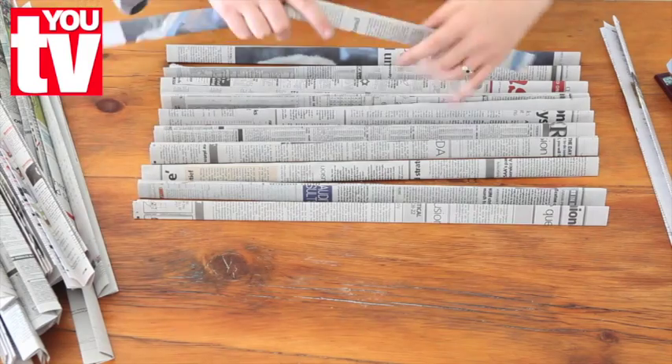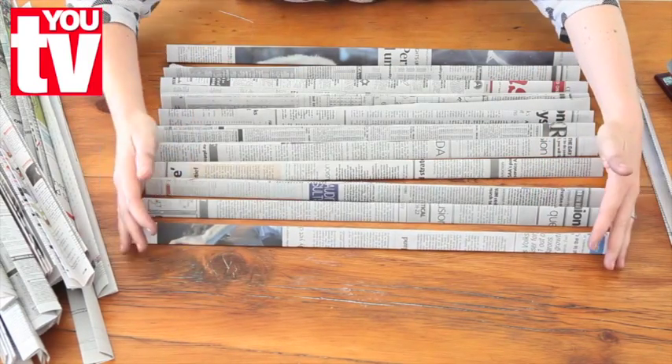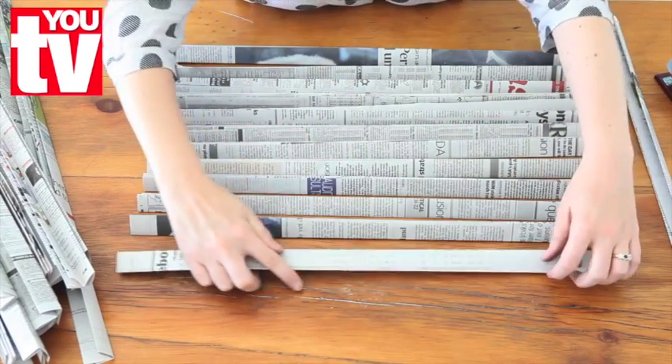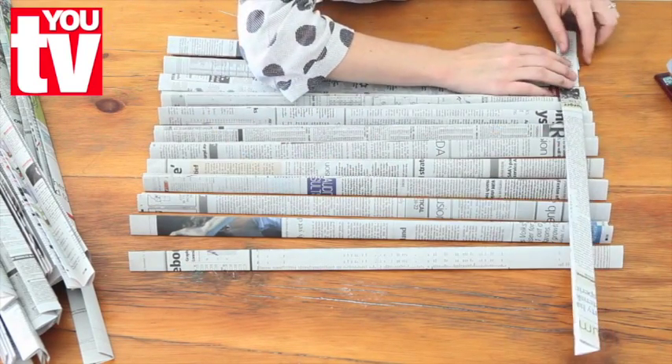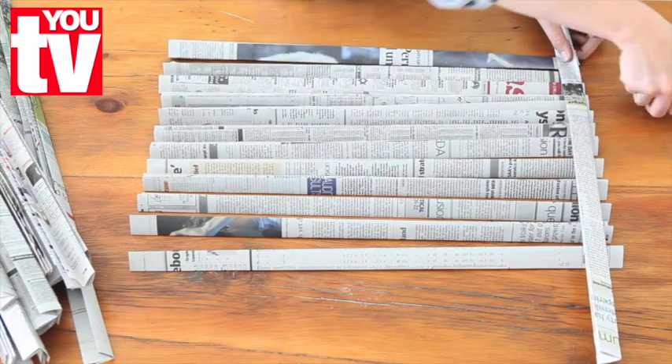Line up about 12 strips next to each other and then we're going to use another strip at the top and staple it down, just to keep these strips in place for when we start weaving.